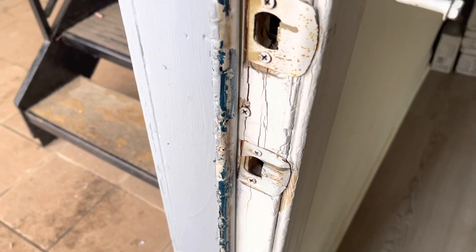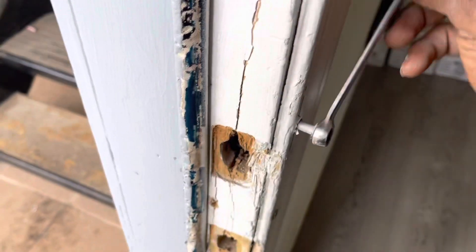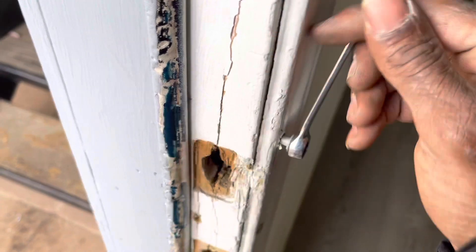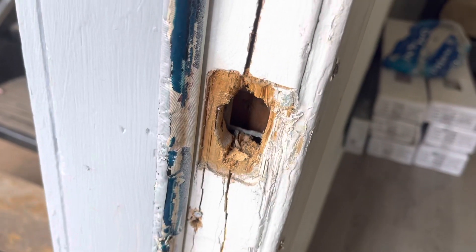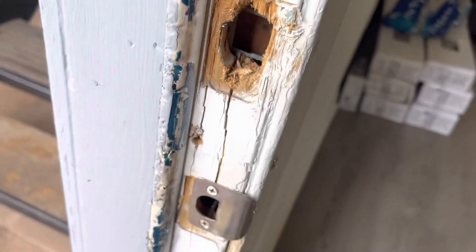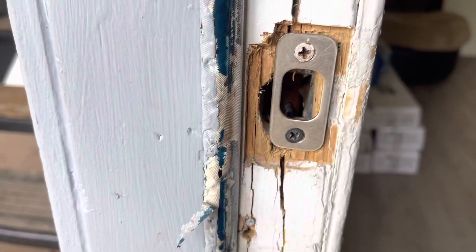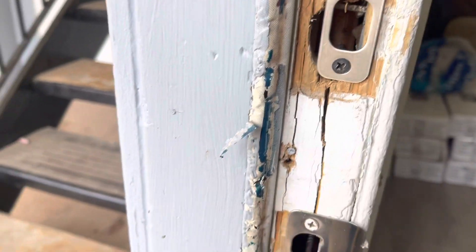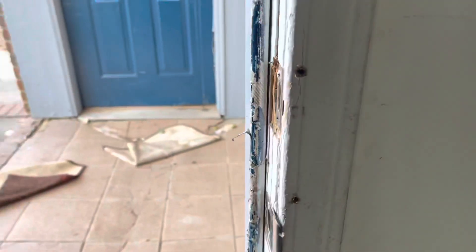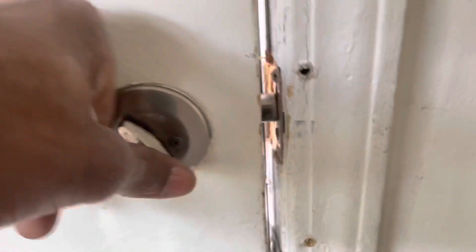Put one there, one here, and then start doing these over. We should be good to go. Squeezing it all together. Pretty much got to reform all of this to make it fit. Finally got it in there, have to customize and close it. Perfect.